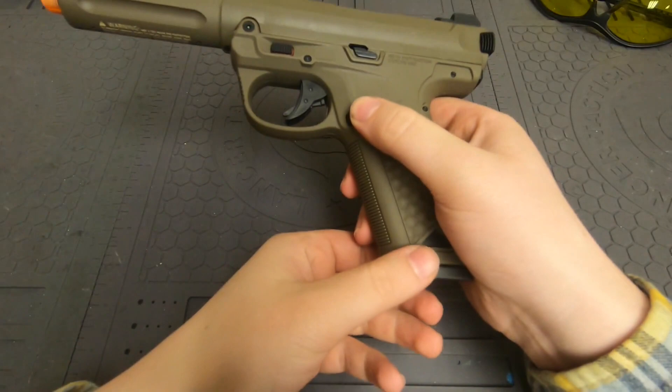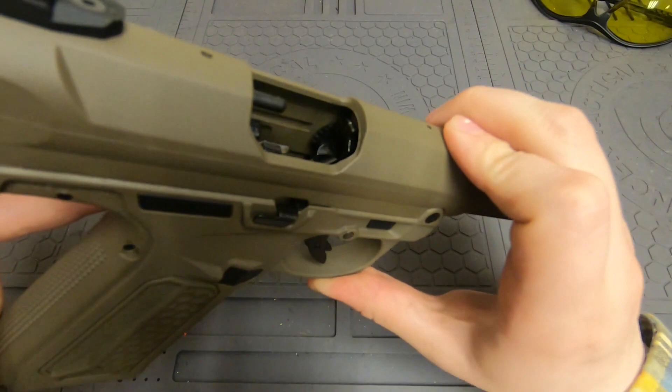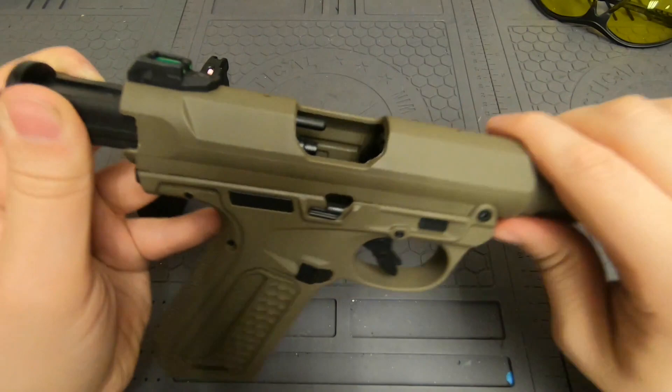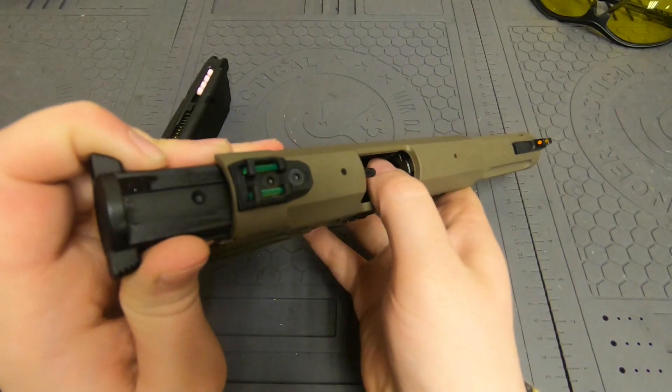To fix this, take the magazine out and then on this side you can look in there and see a little wheel with a whole bunch of teeth on it. You need to push down on that — rotate it counterclockwise if you're looking at it from this angle — and push it down a decent amount.